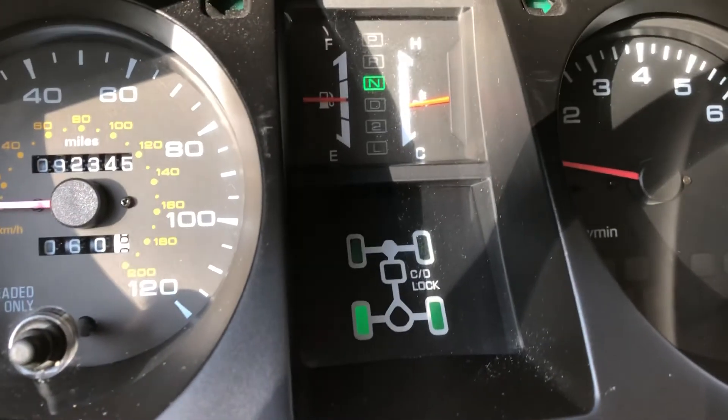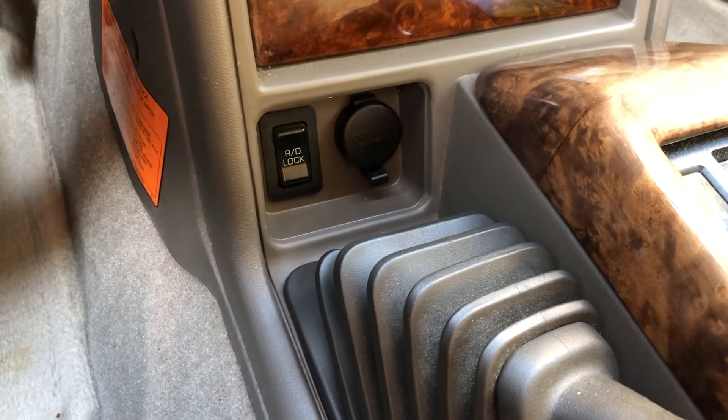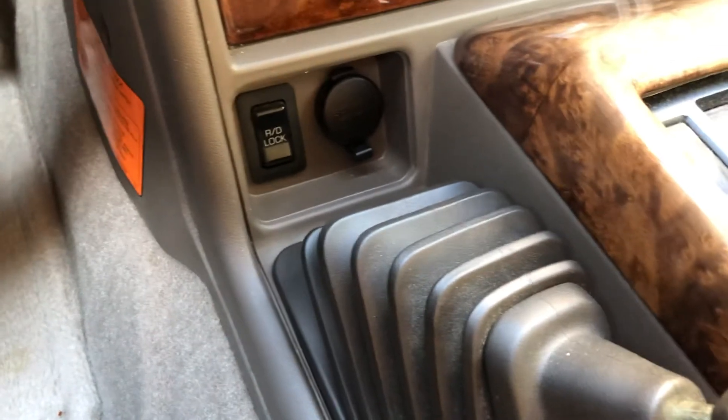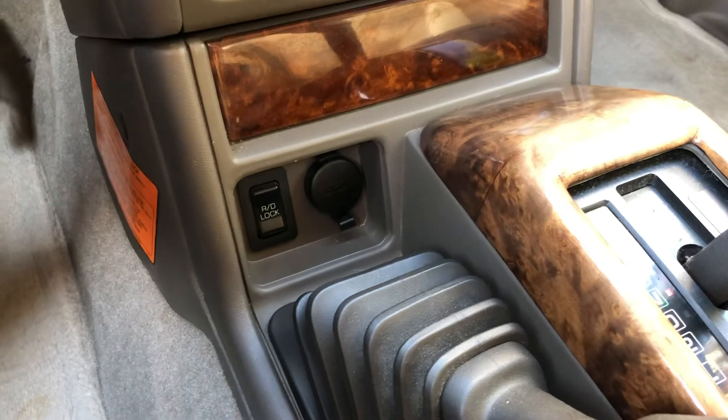Yeah, super cool feature for this car. Being a 97, it's pretty cool that these things came equipped with air lockers all the way back then. This one's still functioning thankfully, which is pretty sweet. But yep, alright, peace.